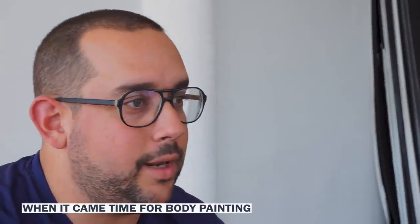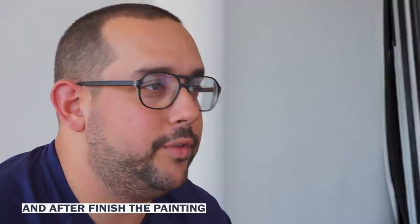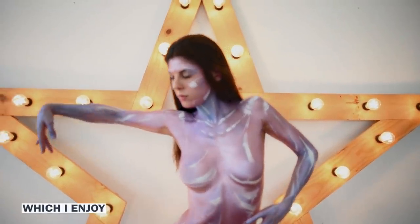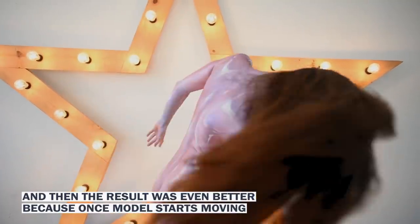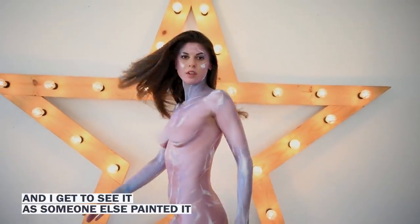When it came time for body painting, you have to work really, really fast. You can't set it aside and finish it two weeks later. You have to finish the painting in three to four hours, and then I get to take pictures of it. So the process part was brought down a lot, which I enjoy. And then the result was even better, because once the model starts moving, my artwork on her starts breathing new life, and I get to see it as if someone else painted it.